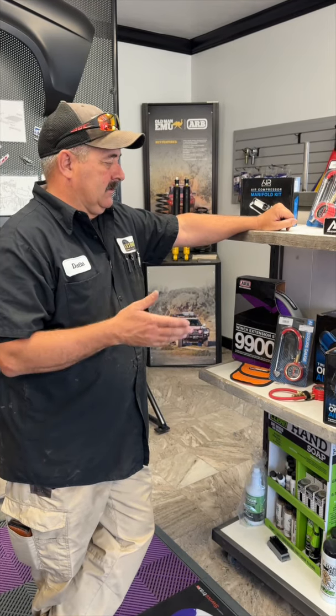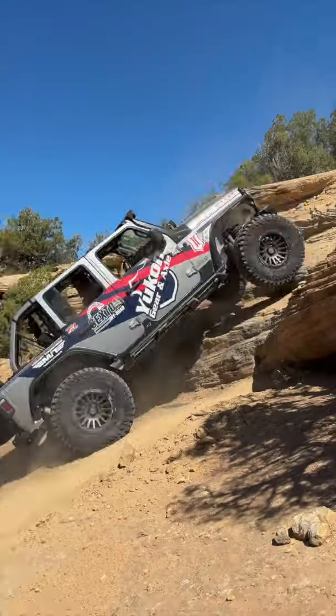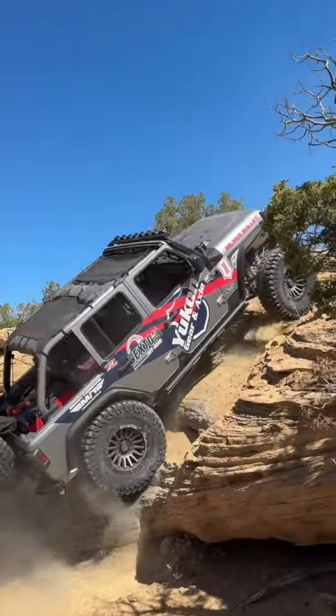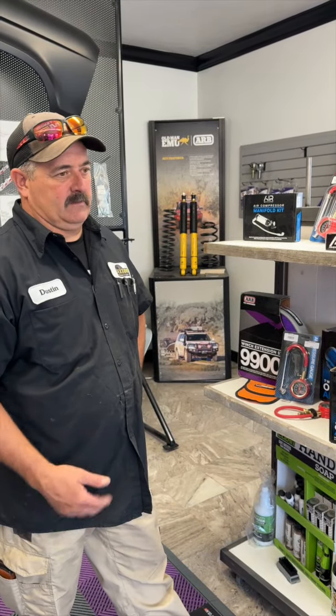Typically when we talk about a compressor, everybody wants to be able to air up and air down their tires. When you go off-road, you want to lower your tire pressure to get better traction, and then you have to have a way to air back up.